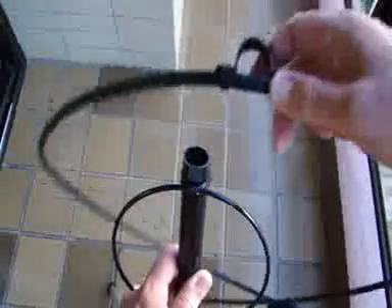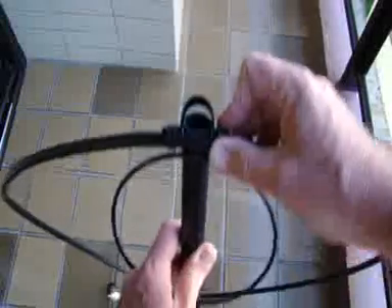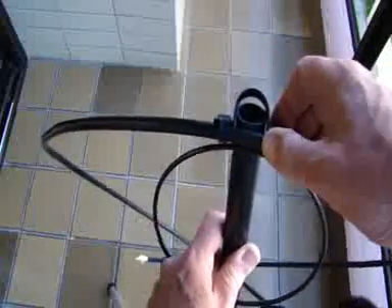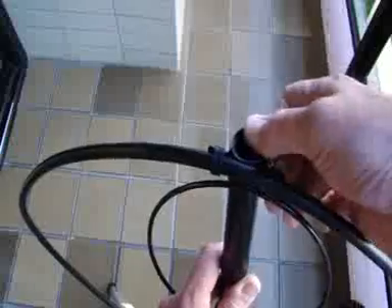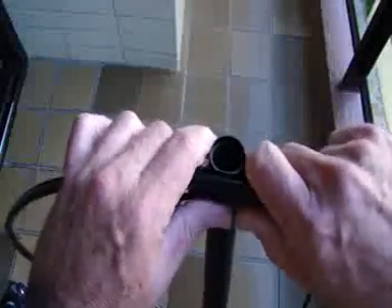Now I'll show you again. Here, the flat part — there is an inclination here. So you put it here, near the coax, touching the small loop, and then you press over here. It's very easy and simple.